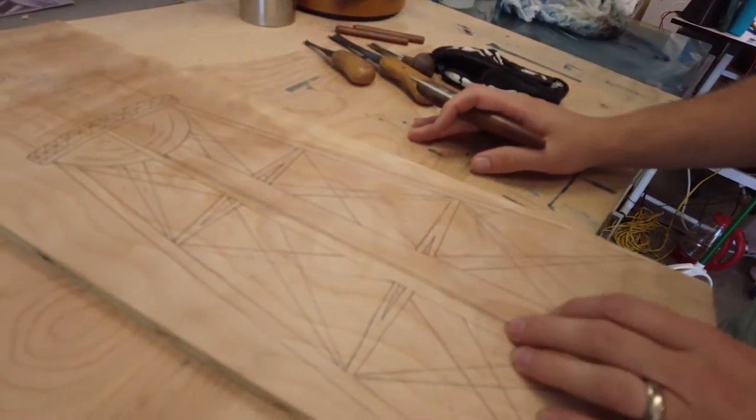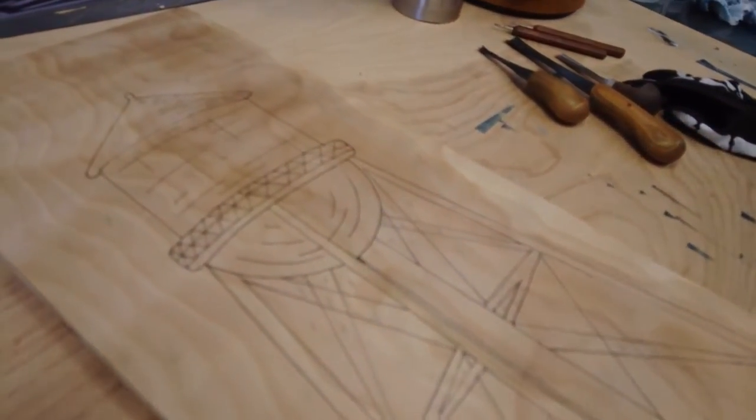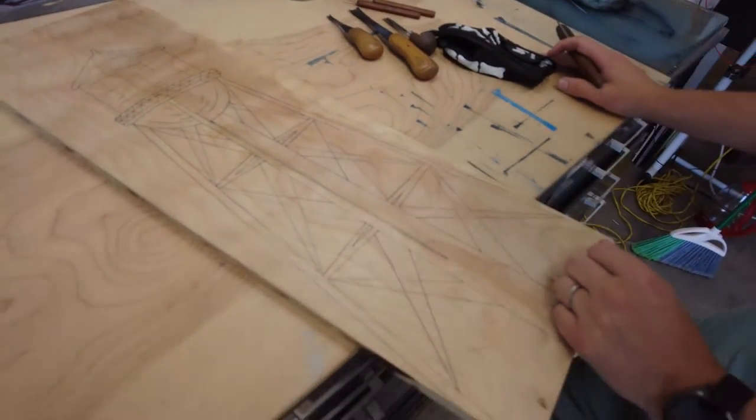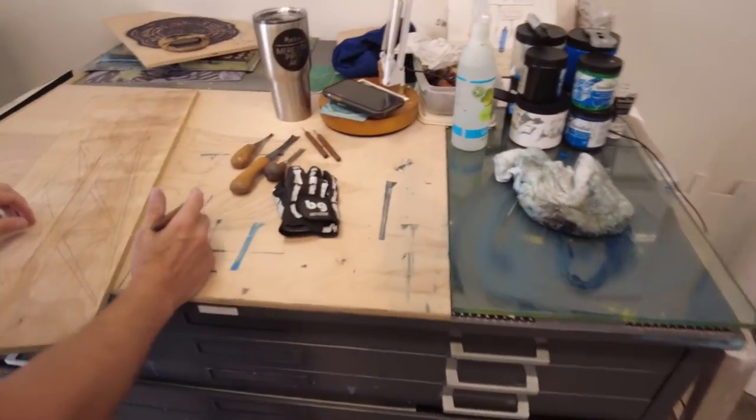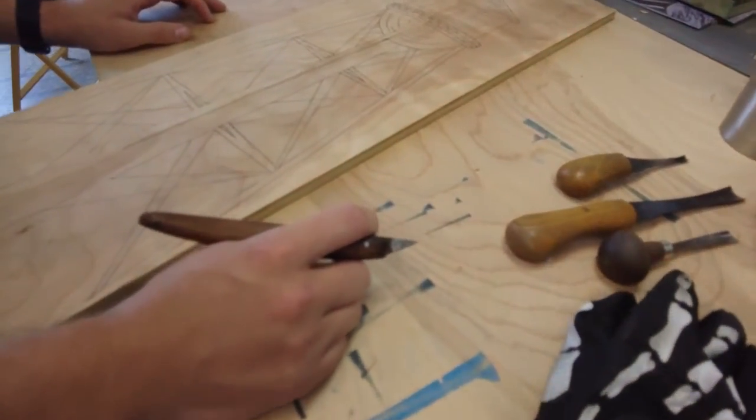They've got a lot of really — I mean, they're just old, so lots of texture, rust, just a lot of character. They've been spray painted numerous times, and so being able to create that on a wood block would be really fun.